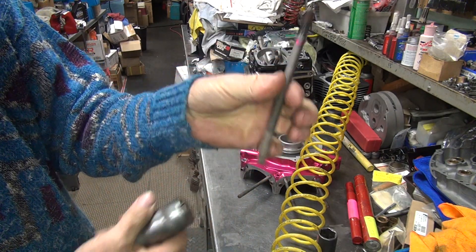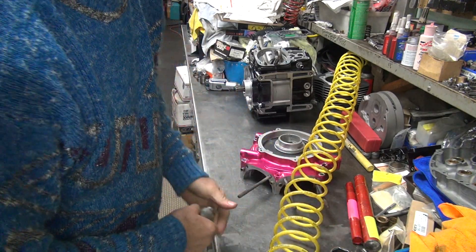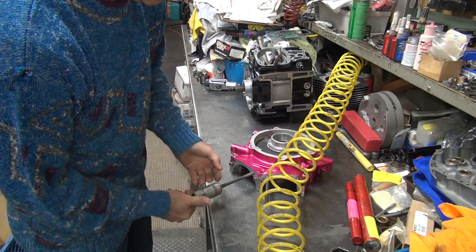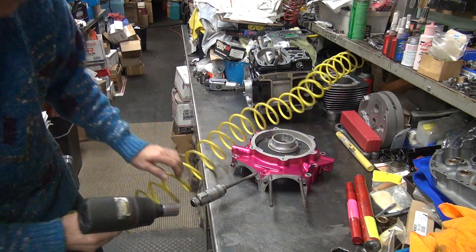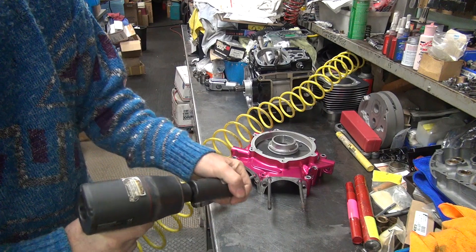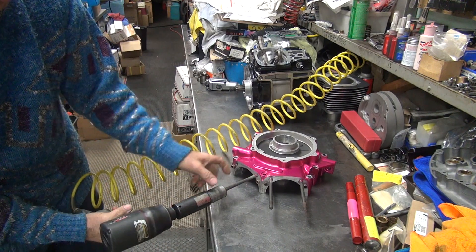There you go, quick and simple. You've got to do that multiple times. You've got to be careful about over-torquing the threads on the case - you can strip them, so that's why I hold it when I do it.